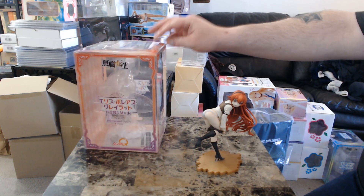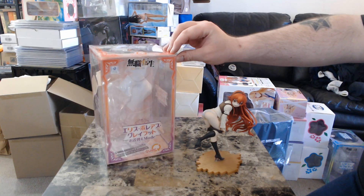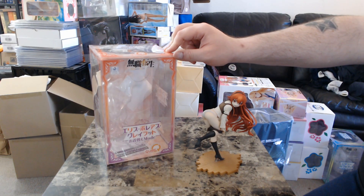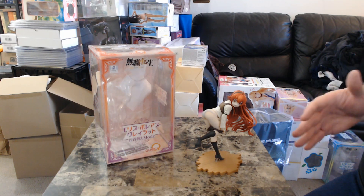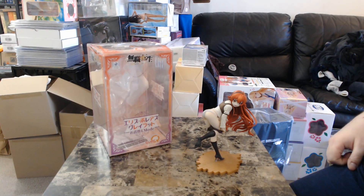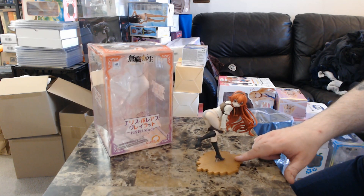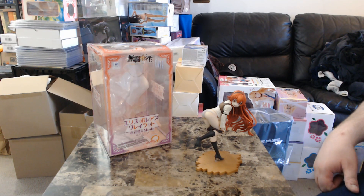Where I got this figure — I think I got it from Ami Ami on eBay, that sounds right. I've actually had this figure for quite a while; it's one of my first medium-to-higher-grade figures. Here's the box. There was a bonus item — might have been a wall scroll or an acrylic picture — but it wasn't a bonus face or a different base for the figure, because if it were I would have gotten it.